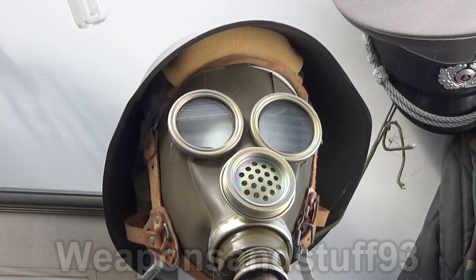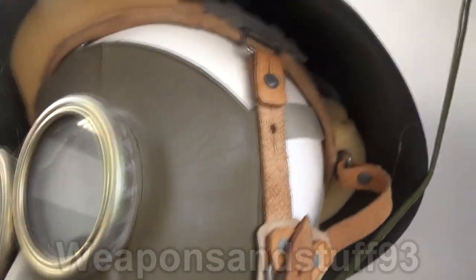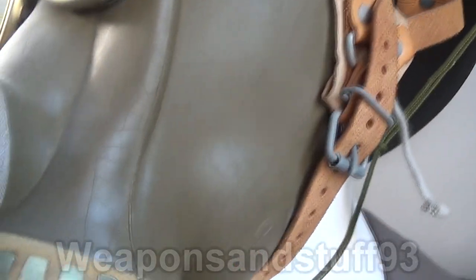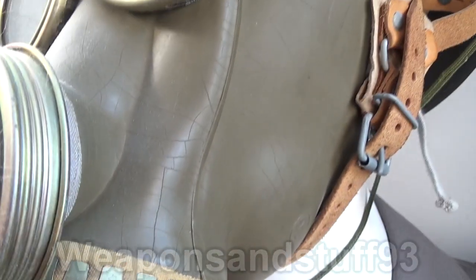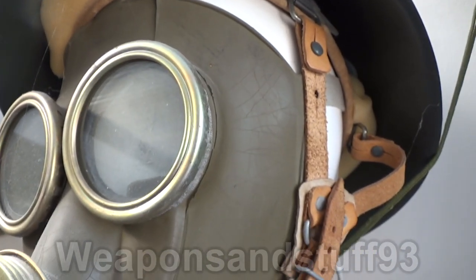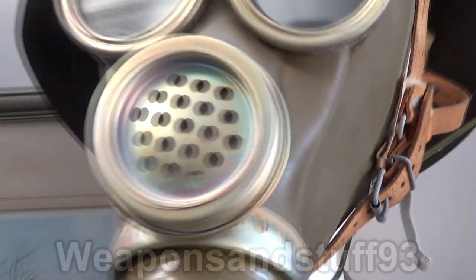You should always keep gas masks out of direct sunlight. I'm going to use this MM1 on display on a mannequin as an example of what happens in direct sunlight. The side the sun sometimes hits during the day has visible cracks and scratches to the rubber — it's clearly deteriorating. If I go to the other side of the mask, the rubber looks in much better condition simply because it's the side the sun doesn't hit. That's why you keep masks out of direct sunlight.